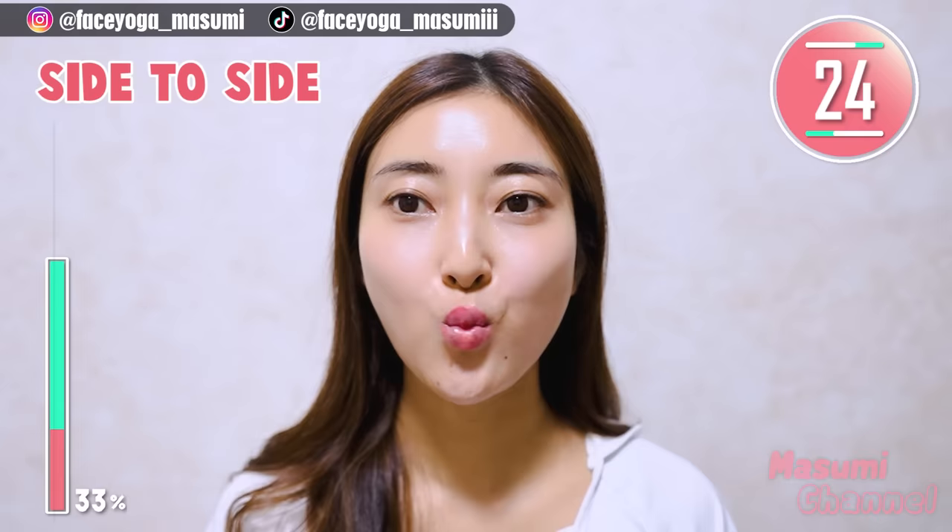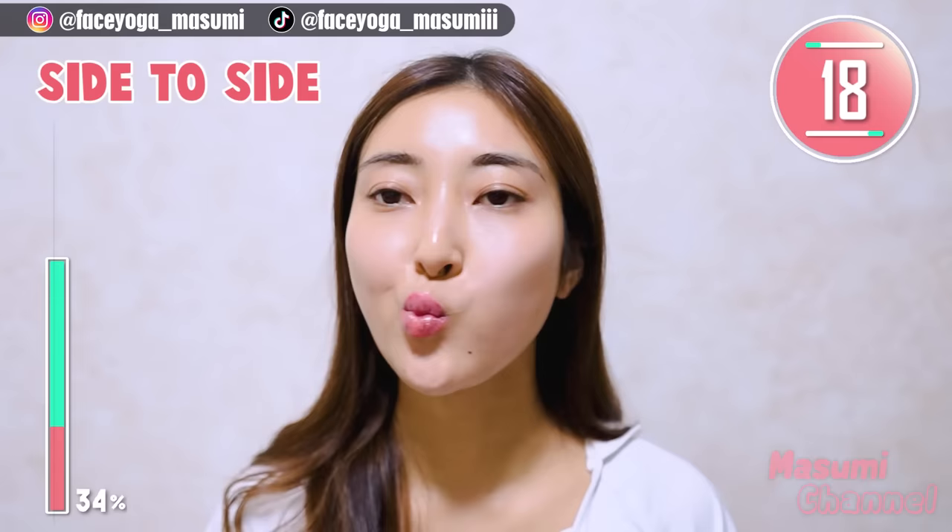Now, move your mouth to the left and to the right alternately. Repeat this movement. Move your mouth evenly from side to side. Focusing on one side only makes you use only one muscle more.